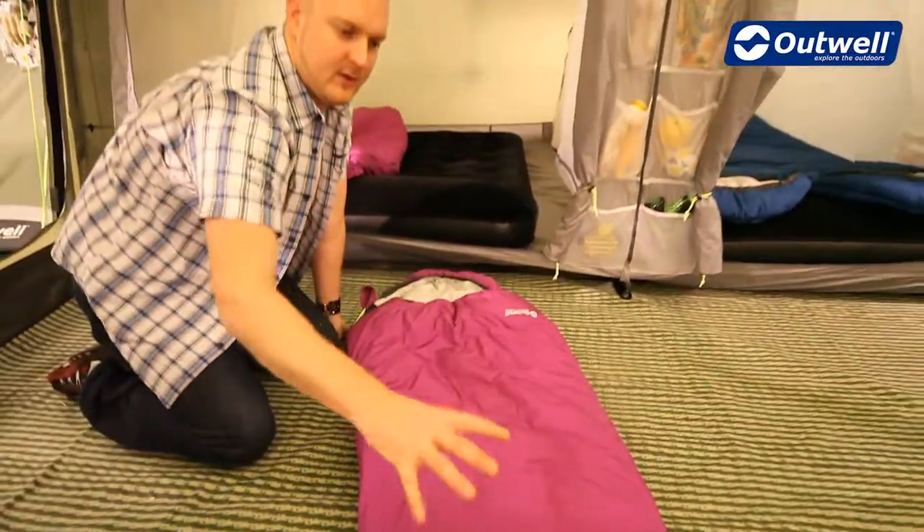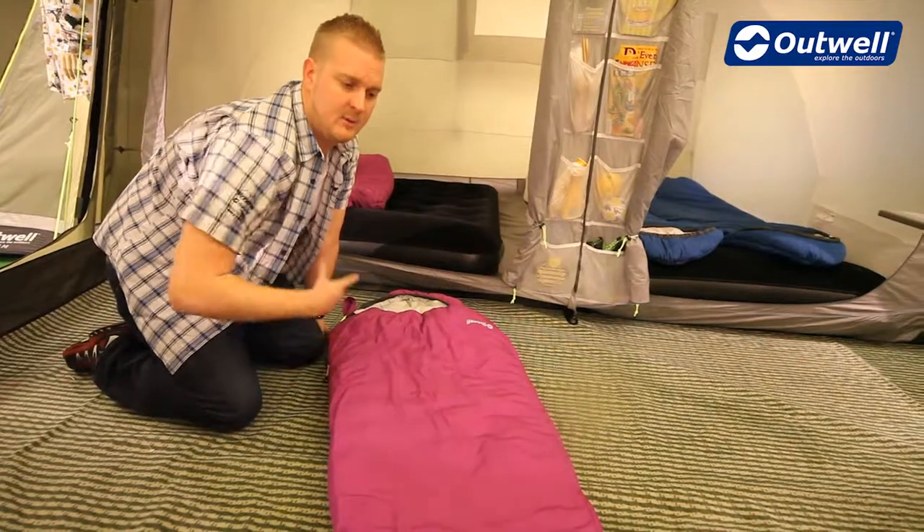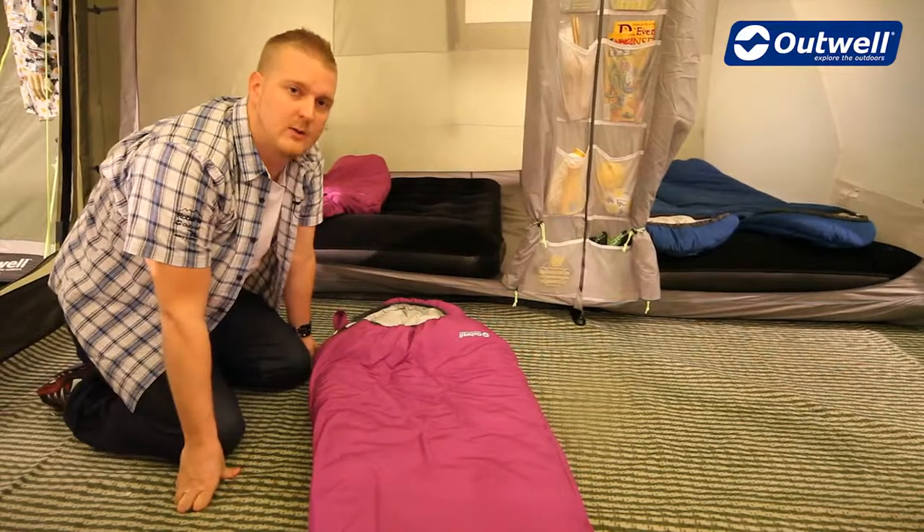As you can see, the sleeping bag being able to convert from one size to another makes it very versatile and means it's going to last a lot longer. That is our Cloud Convertible.